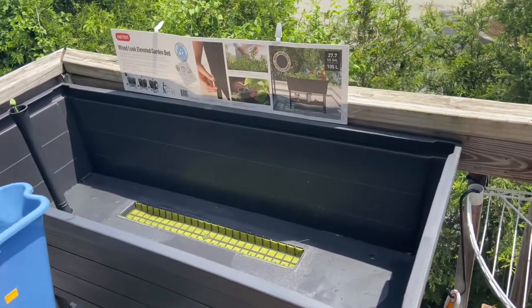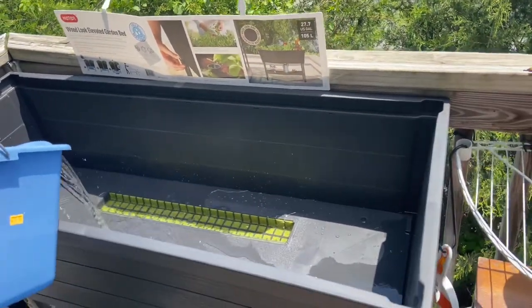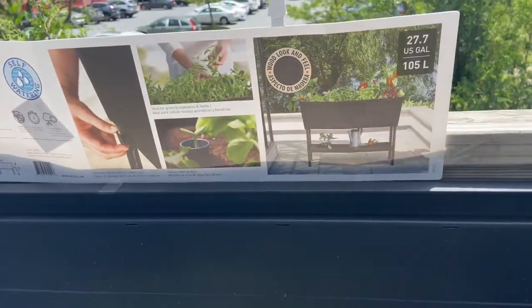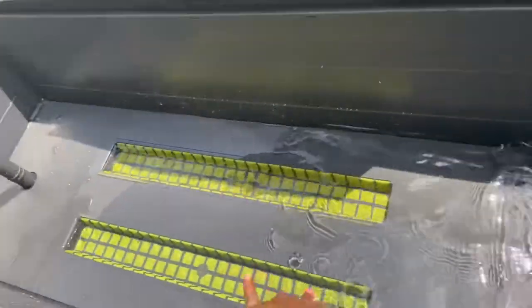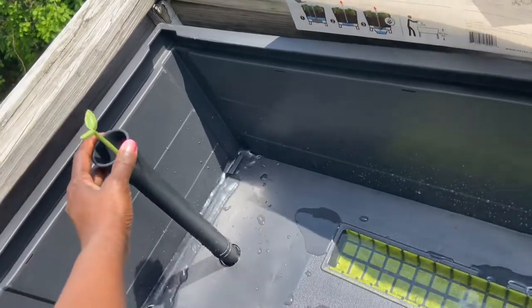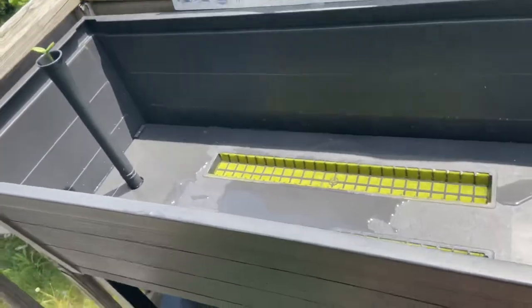I ordered a new elevated garden bed for my beautiful garden and we're pouring water into it right now. This is how it looks — pretty nice! It holds twenty-seven point seven gallons. I can't wait to start growing things. We put water in first, then we'll do the dirt. This little device tells you exactly how much water you have and the level, so you know when to add more. I'll show you the finished product as soon as I can.